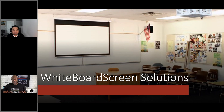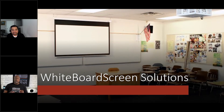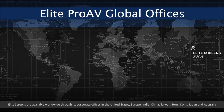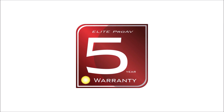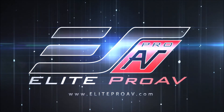Jaime, I'd like to thank you for coming and going over Elite Pro AV's lineup of whiteboard screens. Thank you for your time. If you're looking for a great screen solution, whether it's for your home or for a business or education application, check out Elite Screens. Take care and we will talk to you soon. Elite Pro AV — get the big picture.